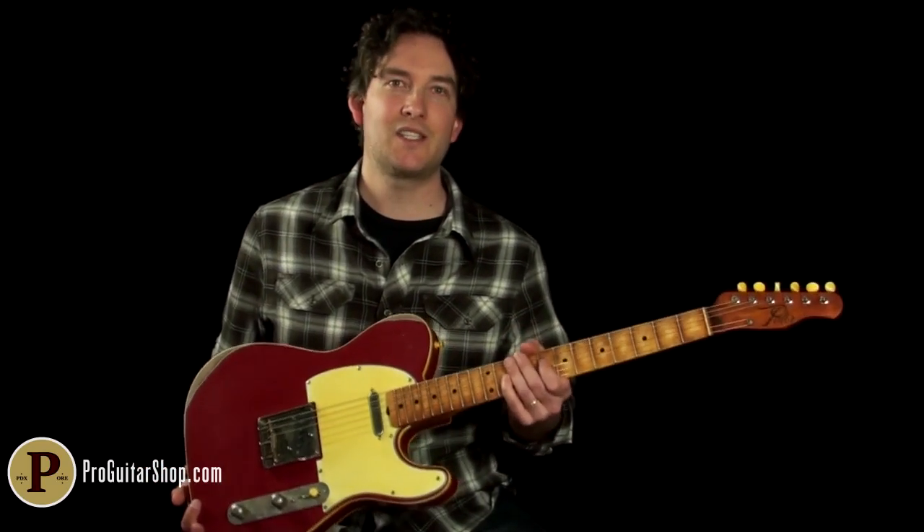Hey there, I'm Andy with ProGuitarShop.com and today I'd like to introduce you to Paler Guitars. This one here is based off their Model T, specifically called the Apple Tree. Let's see what these guys are all about.